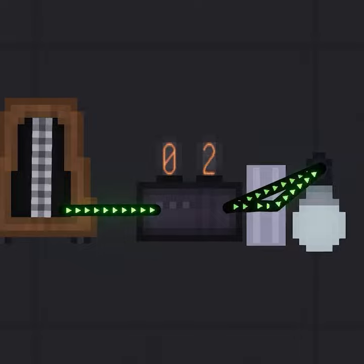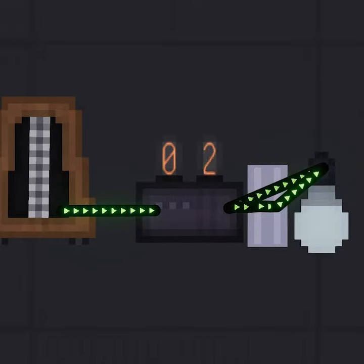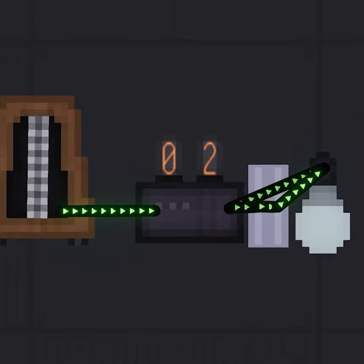The next item is the counter, which will only give out an output and reset after a customizable number of inputs.